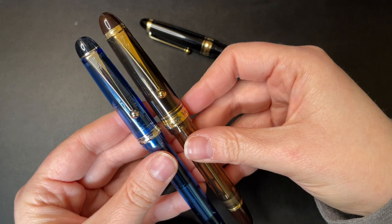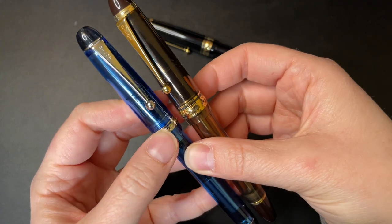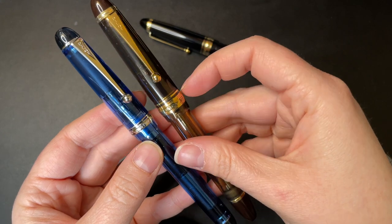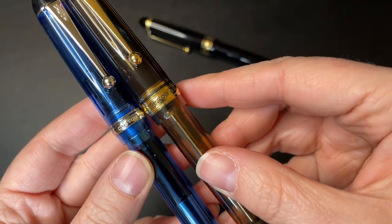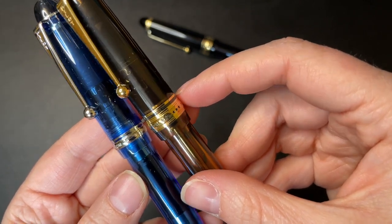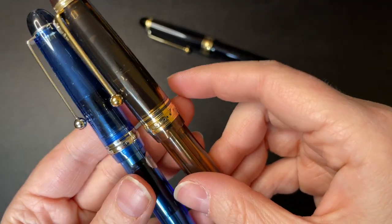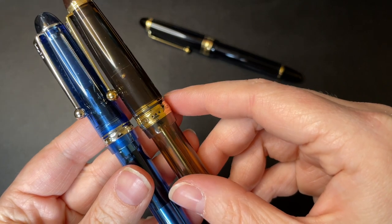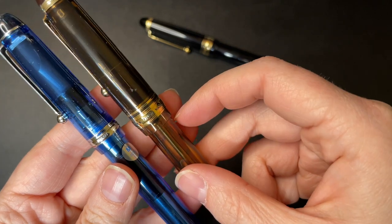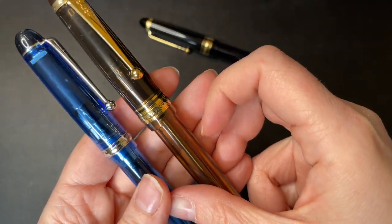When it comes to the trim rings, the Custom 74 is not backfilled - it's engraved in and you can feel it - but it doesn't pop as much as the Custom 823, because the Custom 823 has been filled in with black resin, so it's easier to see. Both have a ring above the main ring. The Custom 74 just has one star while the 823 has three, but it also has more real estate to fill in. They both say the same thing: Pilot, made in Japan.